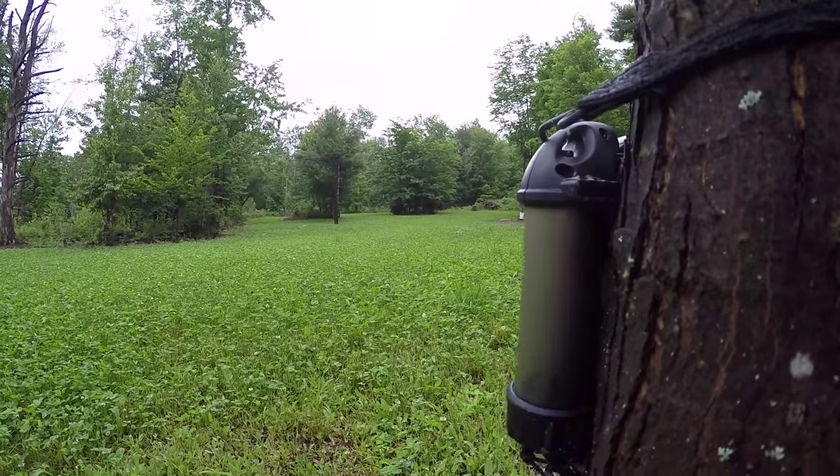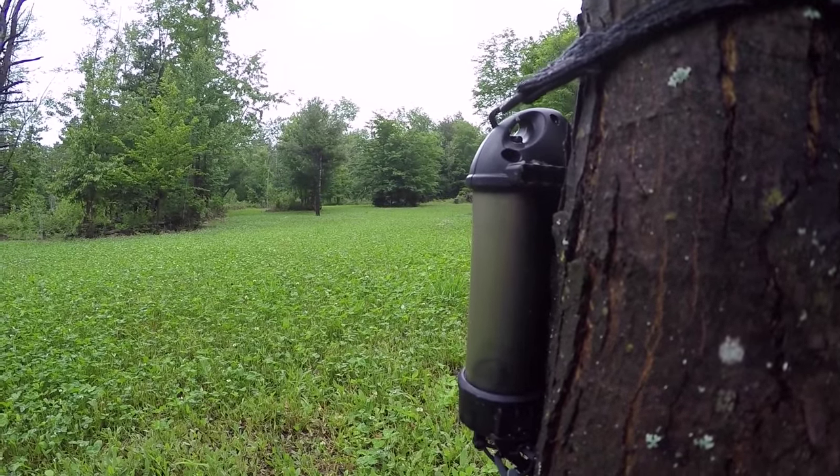As you can see, just mowing — keeping these mowed once every third week or so — is doing an awesome job of keeping my food plots relatively weed free. If you've got clover plots or want to put a clover plot in, it's in my opinion very important that you keep those regularly mowed to stay on top of the weeds and grasses.